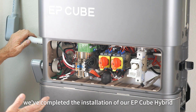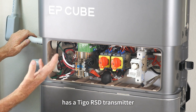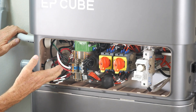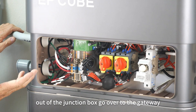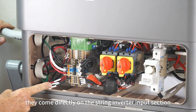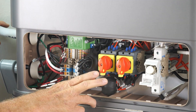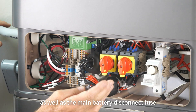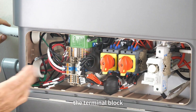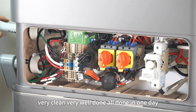We've completed the installation of our EP-Cube Hybrid. You can see this EP-Cube Hybrid has a Tygo RSD transmitter. The power feeds go right out of the junction box over to the gateway. We also have two strings on this particular installation that come directly on the string inverter input section. We have the DC disconnects right here — the red switches — as well as the main battery disconnect fuse. Just inside, you can see the terminal block that connects the batteries to the system. Very clean, very well done — all done in one day.